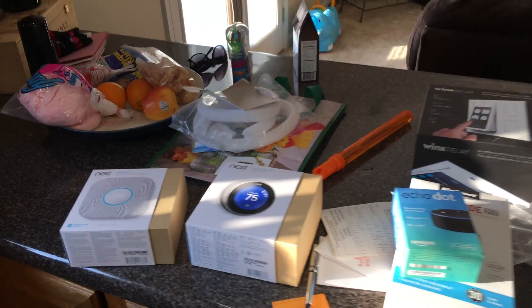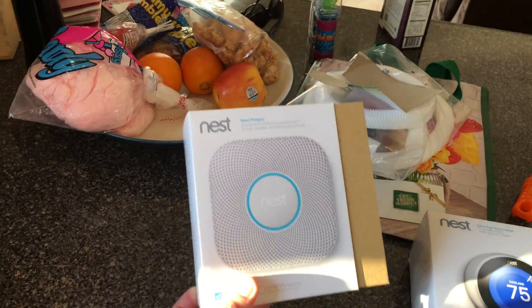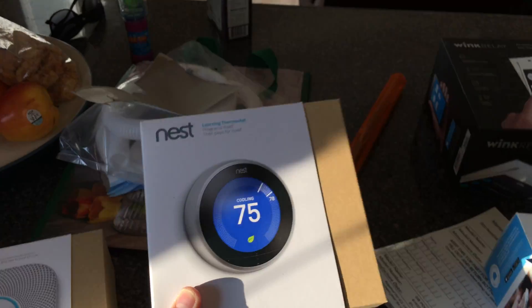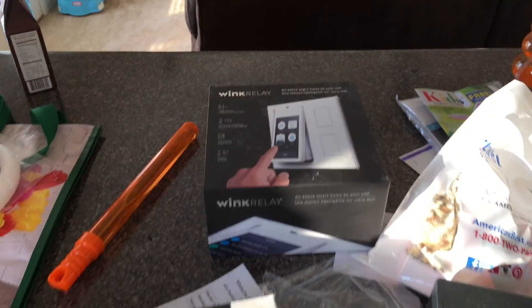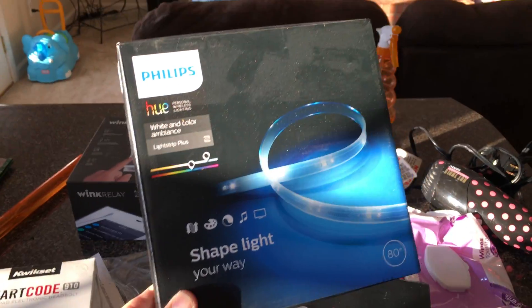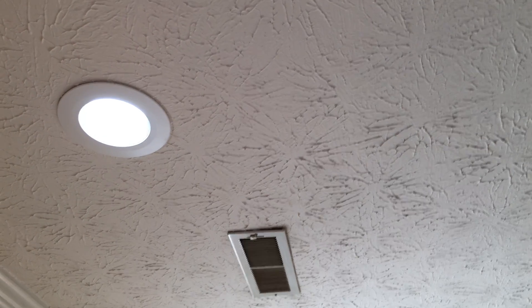Here's a quick demonstration of a smart house that I just set up for my own house. Before I start, I want to show you a couple of the products I'm using: the Nest Protect smoke alarms, the Nest Protect thermostat, the Alexa Echo Dot for voice command, the QuickSet Smart Code 910 lock, a Wink relay, a Wink hub, the Philips light strip, the Philips Hue starter kit, and commercial electric Wi-Fi enabled cam lights that also connect to the Wink hub.